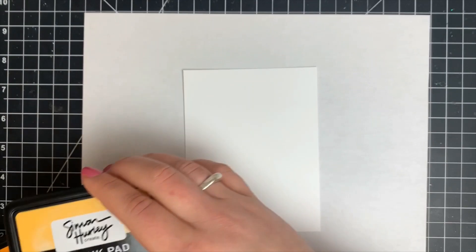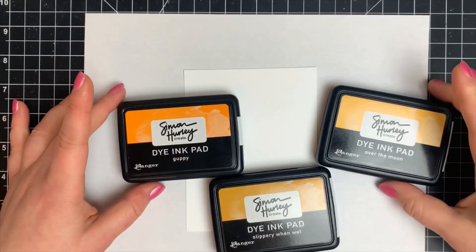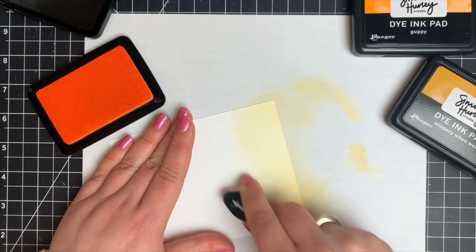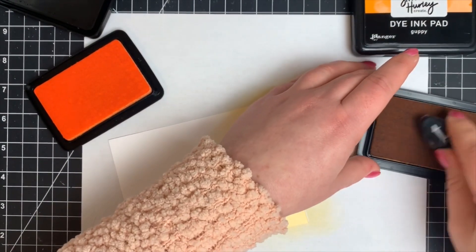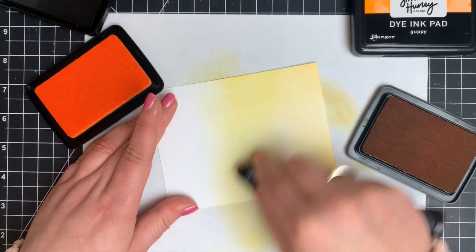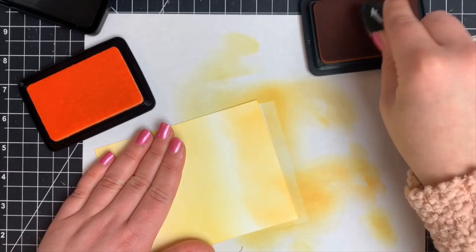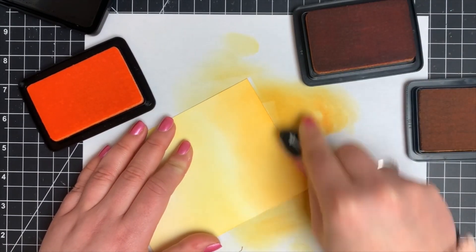We're going to move on to ink blending now. For this first panel, the easiest thing to do is to ink blend with like colors in the same color family. I'm going to be using Over the Moon, Slippery When Wet, and Guppy, which is one of the new colors. I'm starting off with the lightest yellow, working towards the top of the paper, then I'll bring in Over the Moon which is kind of in between the two, and finish off with Guppy. I'm using ink blending brushes, but you can use a regular ink blending tool — just keep in mind it tends to hold a lot more ink than the brushes, so sometimes you get impressions on your paper if you go a little too heavy-handed.